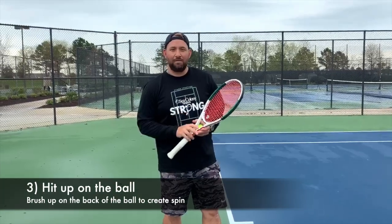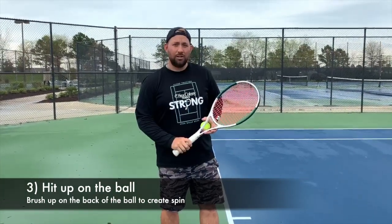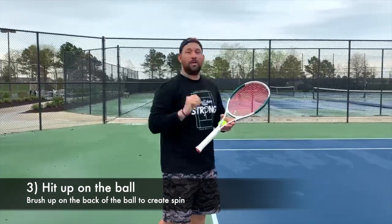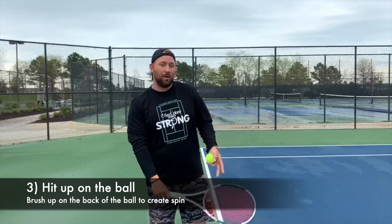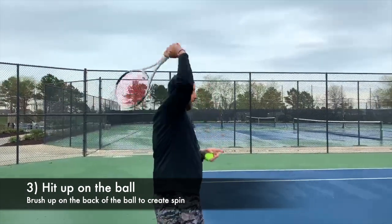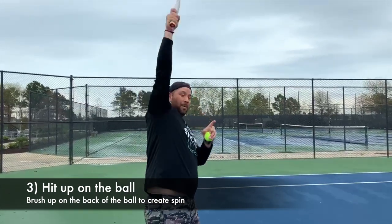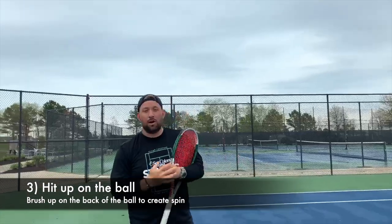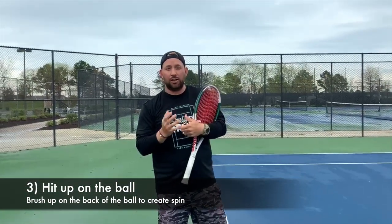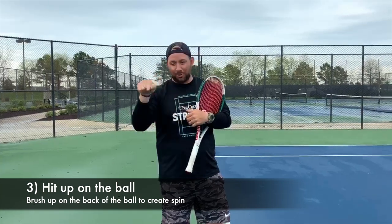The third and final step, after you get your grip and your ball toss right, is learning to swing up on the ball. That's one of the hardest things for people learning a kick serve. Make sure that when you hit the ball, you're not trying to go down — you're actually trying to go up, brushing up as much as you can. That's going to be one of the hardest things to learn, because it's not natural to go up trying to hit the ball down.